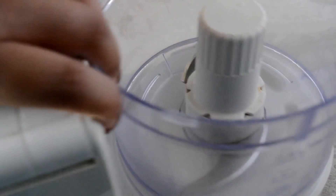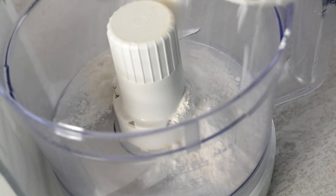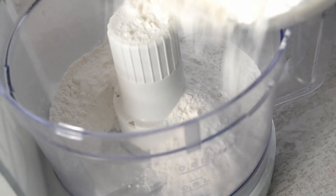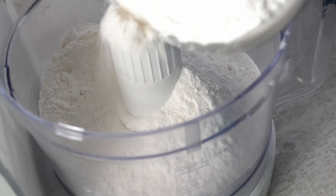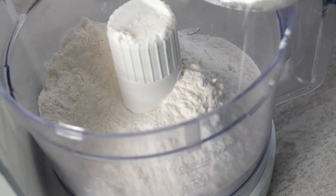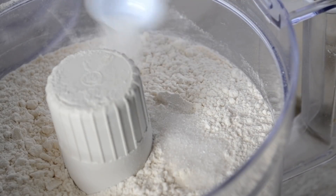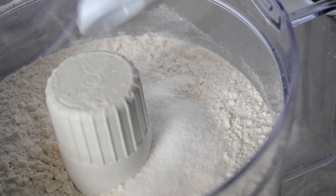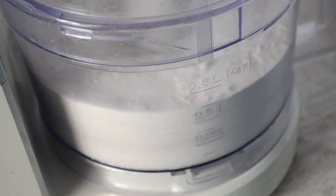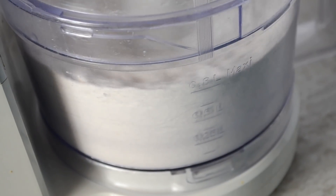Then we're going to break out this 1958 Cutlass Supreme version of a food processor — but y'all, I love my dinosaur. I keep it clean and it works fine. Just add your all-purpose flour in here. You can absolutely do this step in a bowl but a food processor makes life a lot easier. Now I'm going to add in a little sugar — make it a little sweet — and some salt. Then put the top on and give it a couple pulses just to mix that together. If you're doing this in a bowl, just use a whisk.